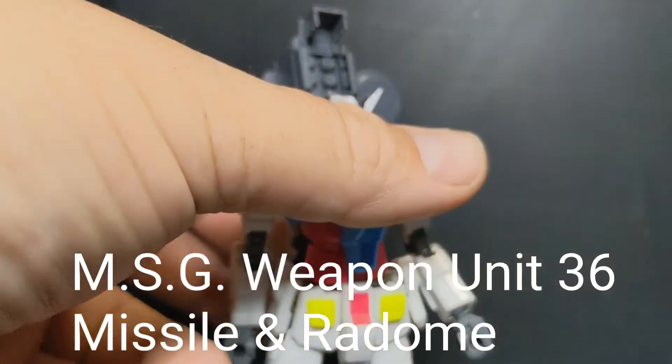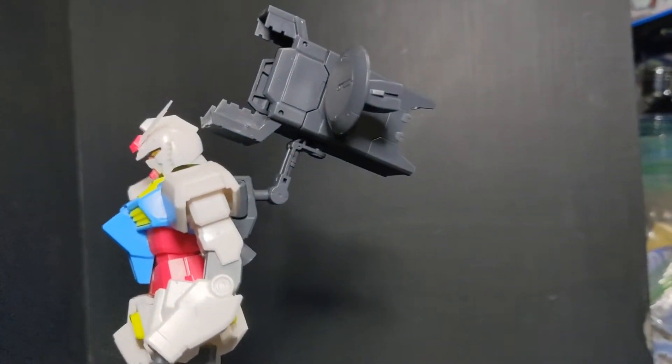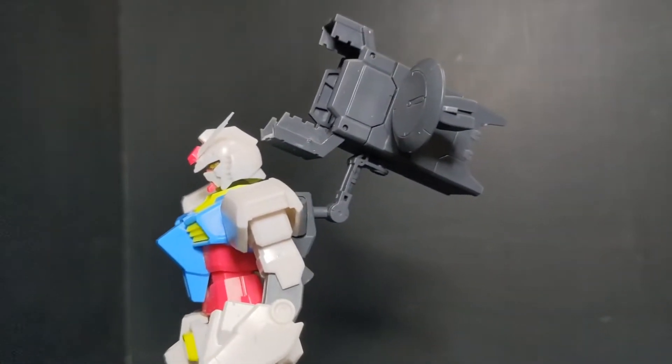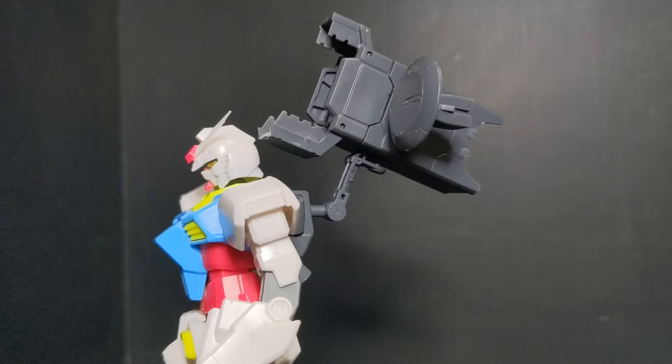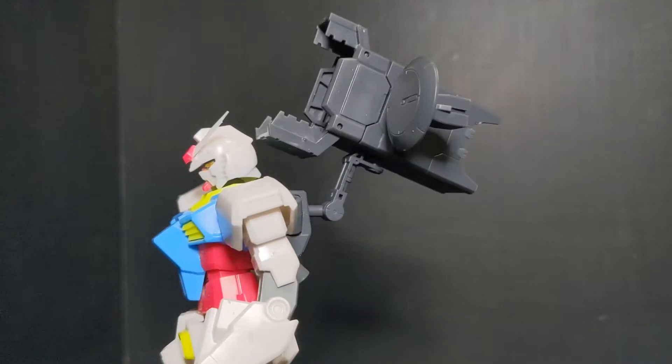This one's mounted on the back of my GBN Gundam. You can see it extends out a little bit too far for the hole on the back of his backpack. But it does its job well, being held on by that little apparatus. There are a few different options for how you can mount it, and this one seems to be the best for this guy.